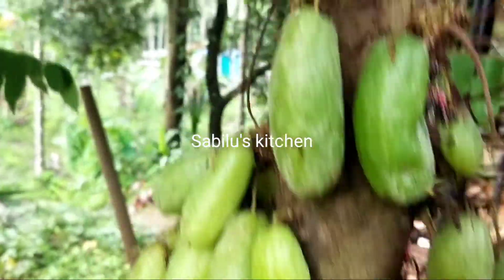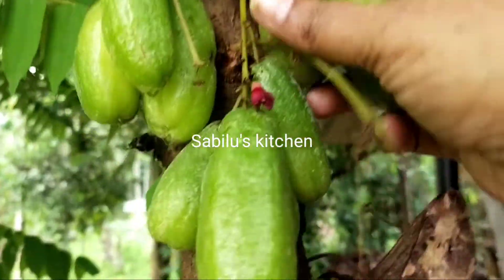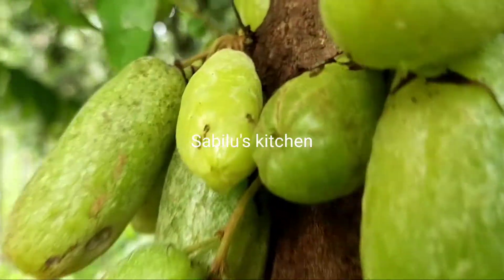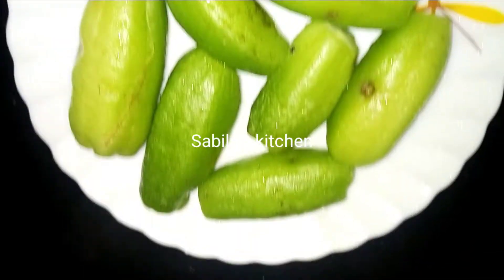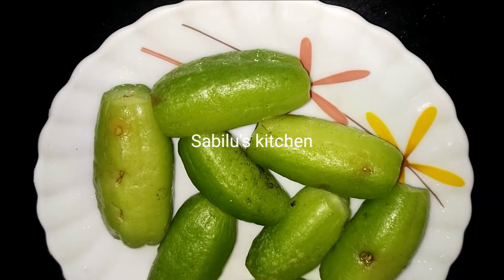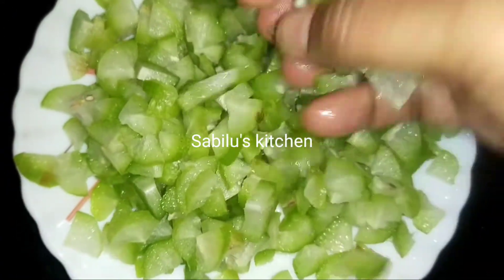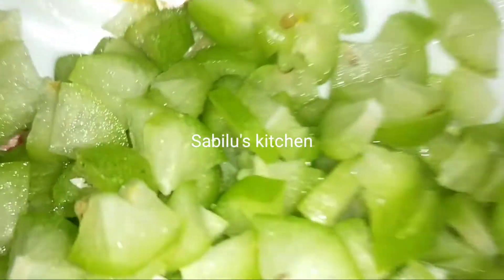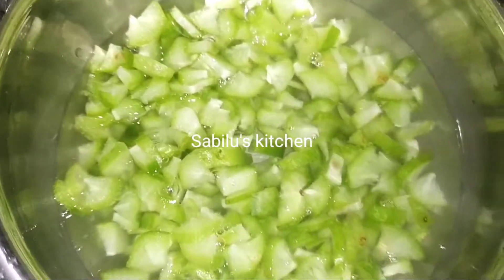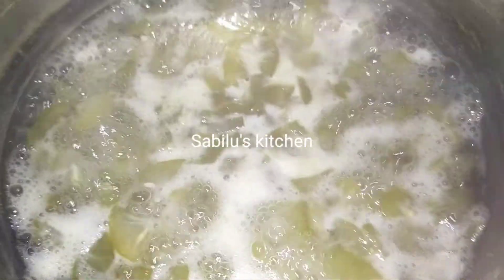I will show you the next video. After that, I will put the leaves on a little. I will put the leaves on the leaves and just put it.